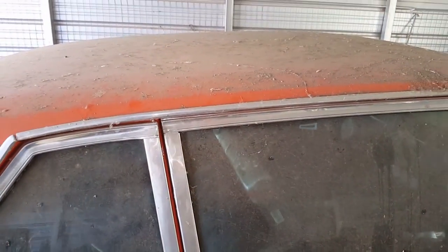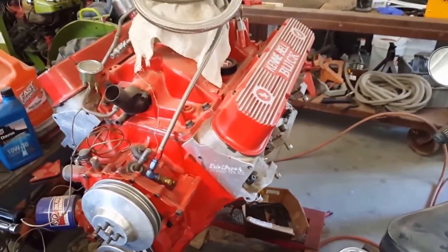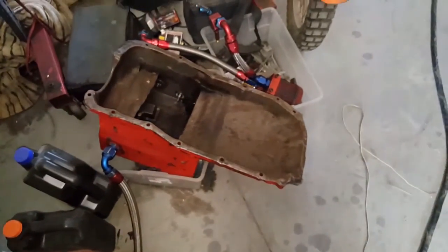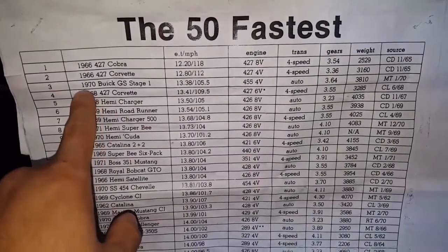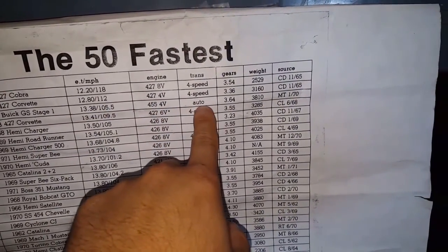Let's go take a look inside the shop — it's a mess, fair warning. Here is a 494 stroker with a dry sump oiling system on it. Over here are TA Stage 3 aluminum heads and TA Stage 3 roller rockers. Check this out — the 50th fastest number three, a 70 GS, automatic.